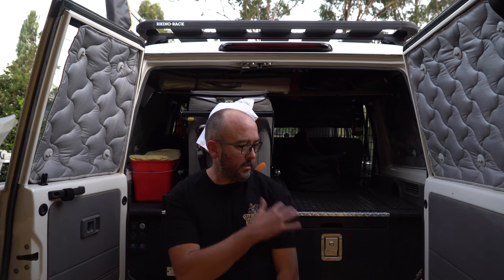Alright guys, that's everything I keep in the back of the Land Cruiser when we go away. This car stays packed like this all the time, which makes it easier to head away for a weekend - less stuff to worry about and pack. Thanks for watching - if you like the video please give it a big thumbs up and think about subscribing to the channel. If you think I've missed anything I should be carrying, just let me know in the comments. Cheers guys.